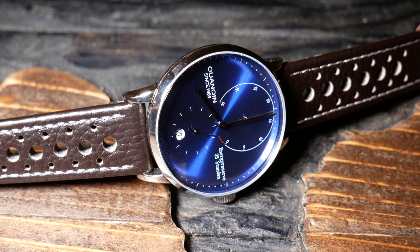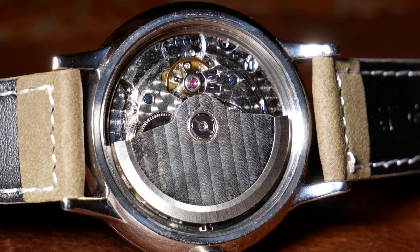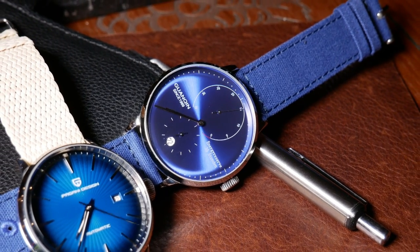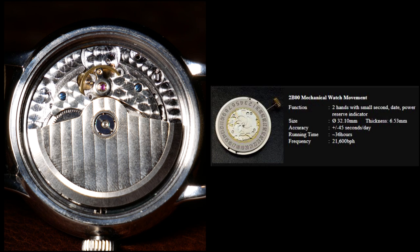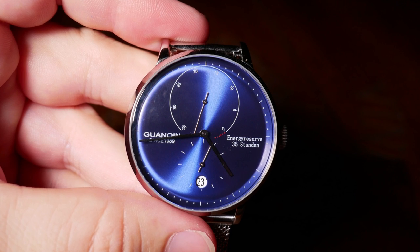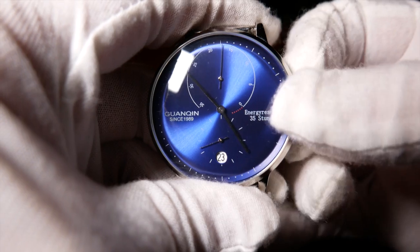The movement itself is rather plain and unfinished looking. Accuracy-wise, it could use some improvement — it loses about 11 seconds a day, although regulating it really shouldn't be too difficult. I believe the movement is a Hangzhou 2B00, which is listed to have a 36-hour power reserve, partially explaining why the subdial maxes out at 35 hours. But you can wind it a little past that point, and when I did I found it to be a bit more than 36 hours — quite a bit more actually.